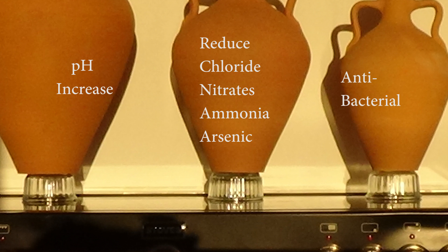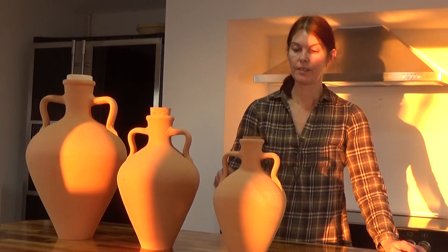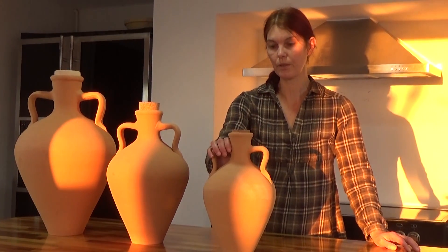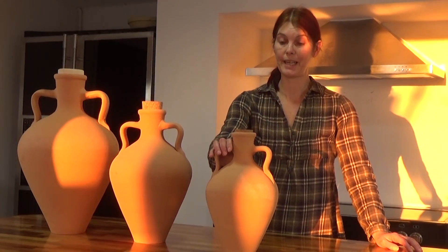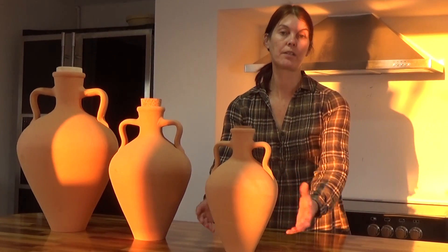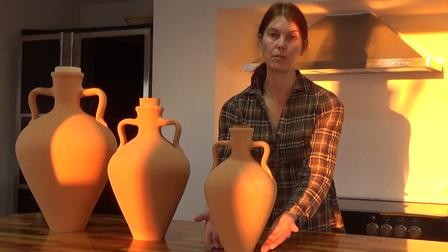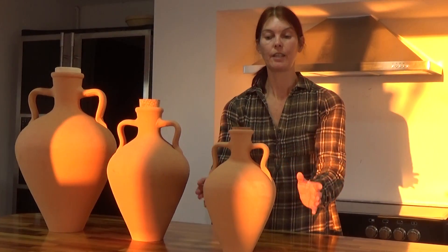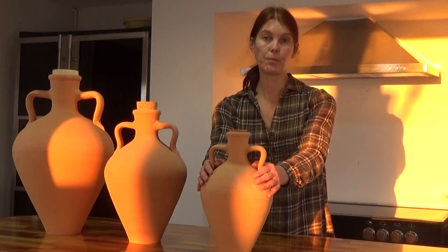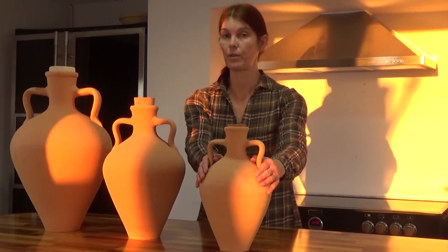These amphoras transform tap water in many different ways, and there are three different sizes to choose from. This is the smallest size, the 5-litre pot, which will give you up to 15 litres of purified water a day — though remember the pots always lose some to evaporation and always drip some down into your saucer. It's a very handy pot for a small kitchen or an office, giving you lots and lots of purified water.